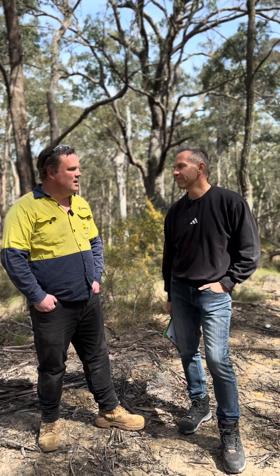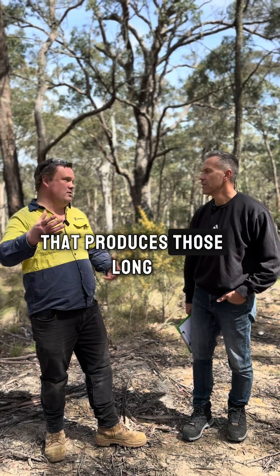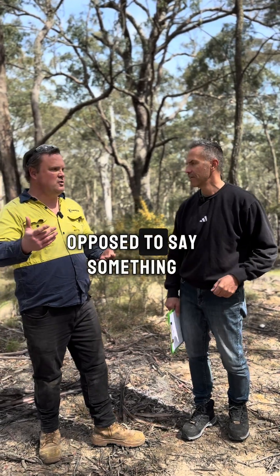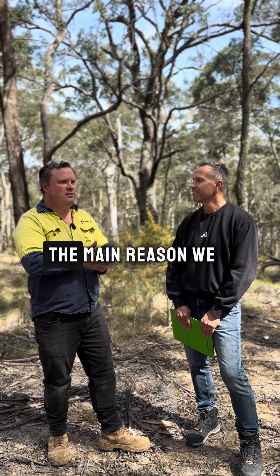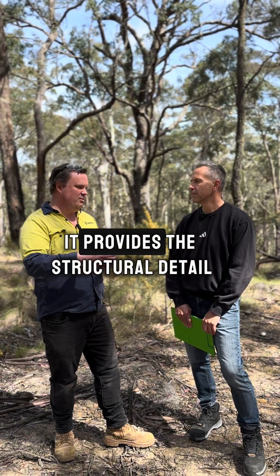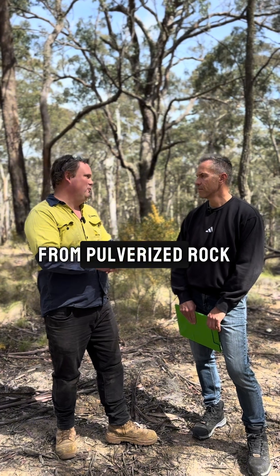What is diamond drilling and why do we use it? Diamond drilling is a type of drilling that produces long tubes of core. As opposed to RC drilling, which uses a down-hole hammer to pulverize the rock, the main reason we use diamond core is we get a lot more information from it. It provides the structural detail that you can't get from pulverized rock.